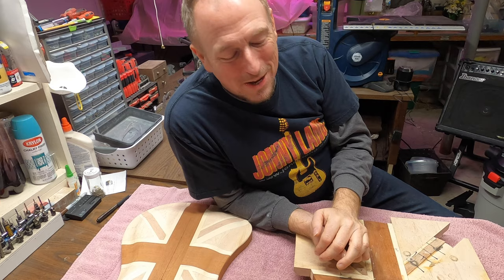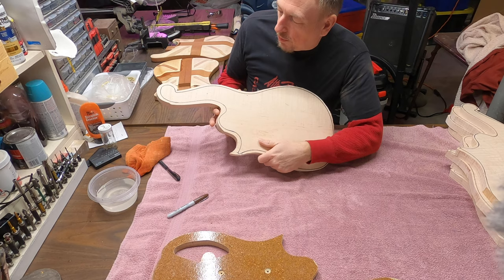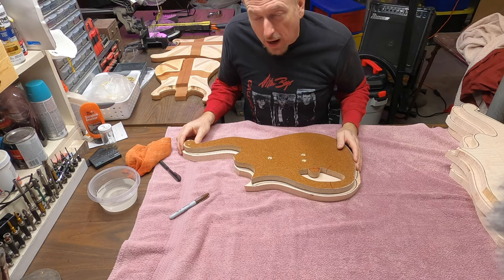All right guys, let's go ahead and get to work. I have just rough cut with my saber saw these body blanks. Now by rough cut, what I mean is I get close to the line of where the actual body is going to be. And that's just going to help me when I'm routing that I'm not having to dig out quite so much wood.